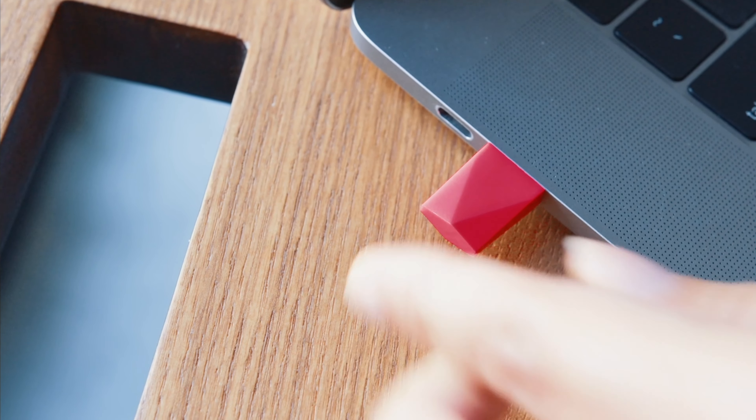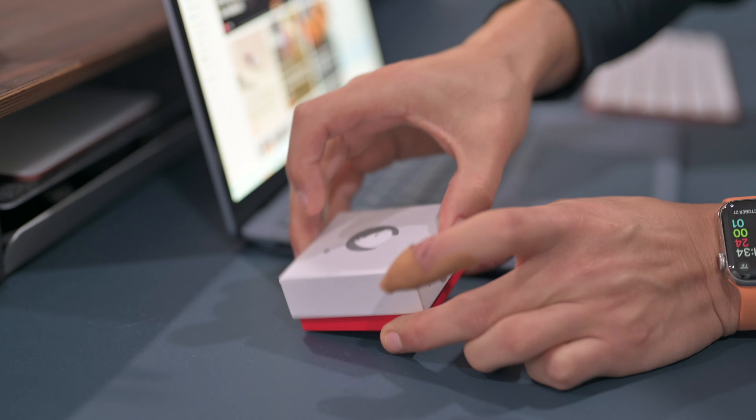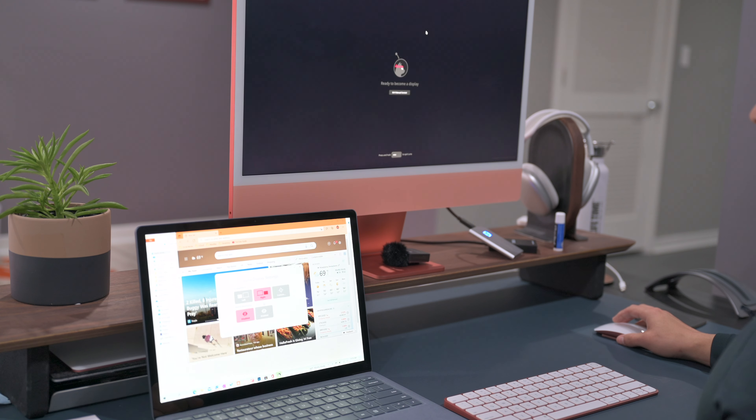If you want to use your iPad as your main display for your PC, all you have to do is close the lid and everything transfers directly onto your iPad — or again, your secondary machine, whether it's the iPad, Mac Mini, iMac, or whatever it is.